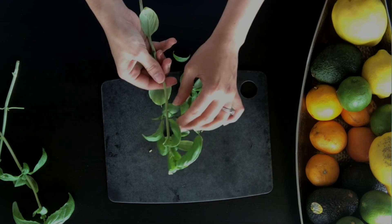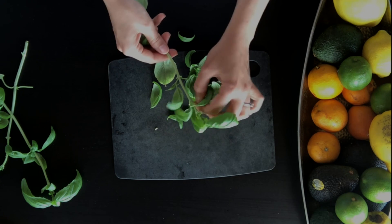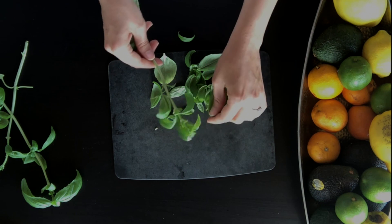You start by removing your basil leaves from the stem. You can do this with any size basil leaf, but you want to keep your big leaves to the side because I'm going to show you what we're going to do with them.